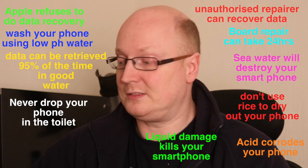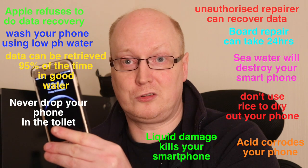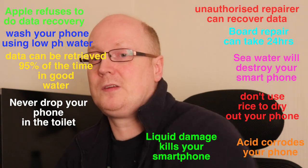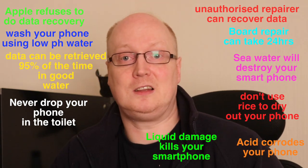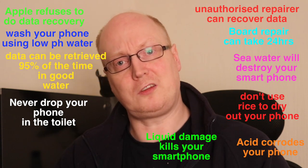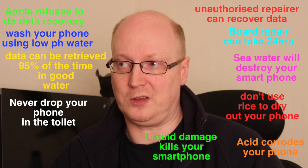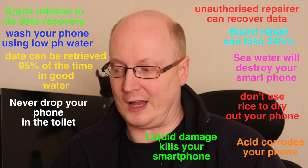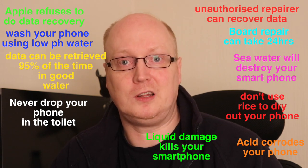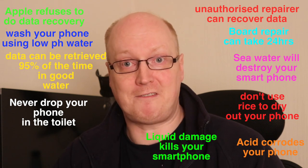So just be mindful that dropping phones in water, especially salt water, will destroy your phone just like urine will in the toilet. Acid will eat away at the soldering and destroy your phone. I know there's a bit of a fallacy out there where you can just let your phone dry out using rice — that doesn't work. The problem is corrosion corrodes the contacts on the motherboard, and you need to be mindful of that.